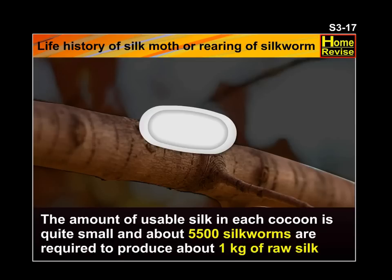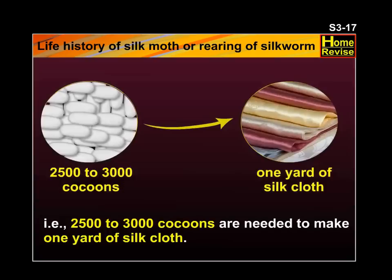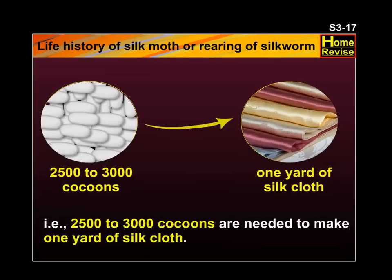The amount of usable silk in each cocoon is quite small, and about 5,500 silkworms are required to produce about 1 kg of raw silk. That is, 2,500 to 3,000 cocoons are needed to make 1 yard of silk cloth. No wonder it is so expensive.